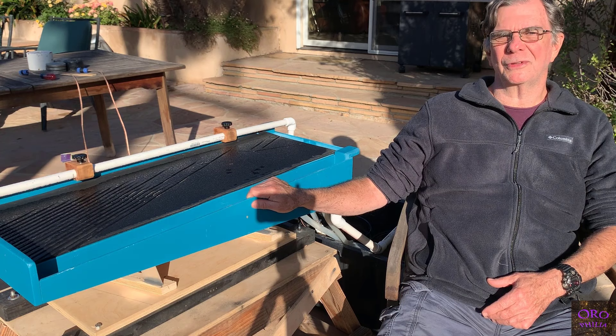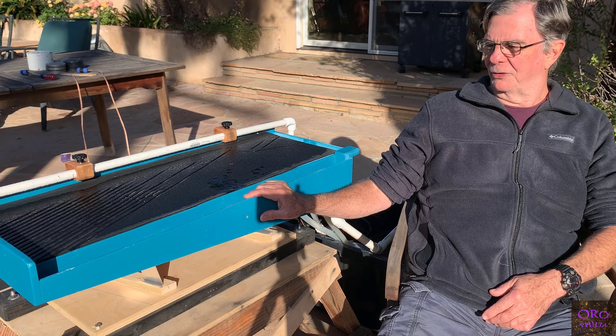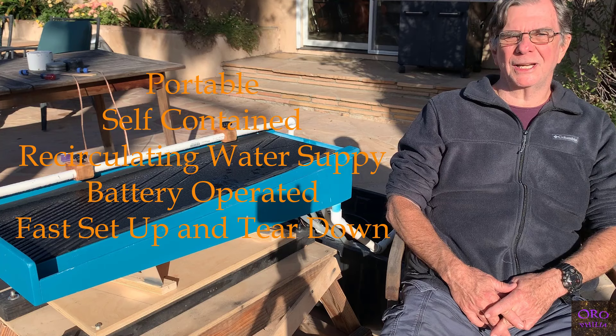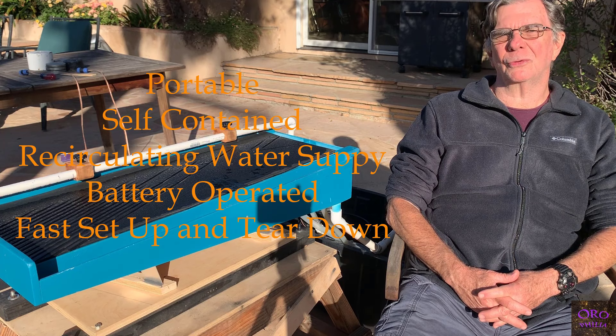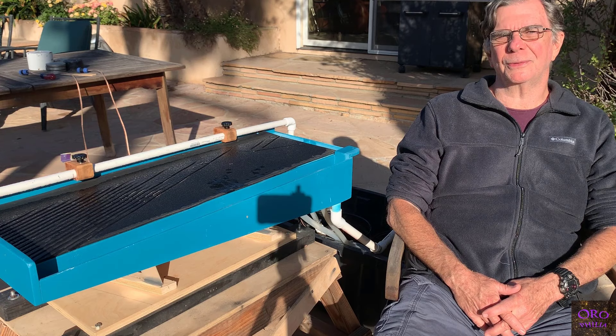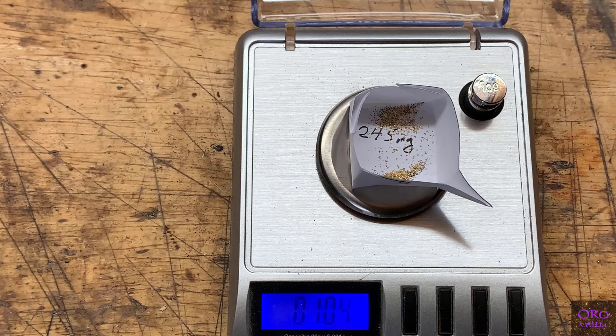I'd like to show you this table and how it works, and the progress I've made on it. This involved lots of experimentation — I had two previous versions which worked but not quite the way I wanted. For me, the machine has to be portable, fit in the back of my pickup truck, work on a recirculating water supply because of desert conditions, and be battery operated. In this video I'll show you the table and how it extracts a hundred milligrams of gold from a cup of black sand weighing around 750 grams.